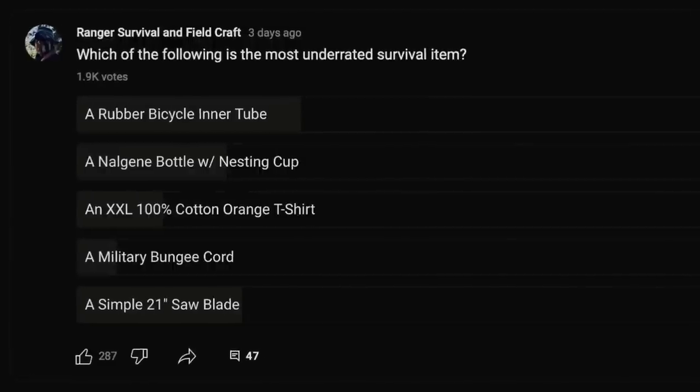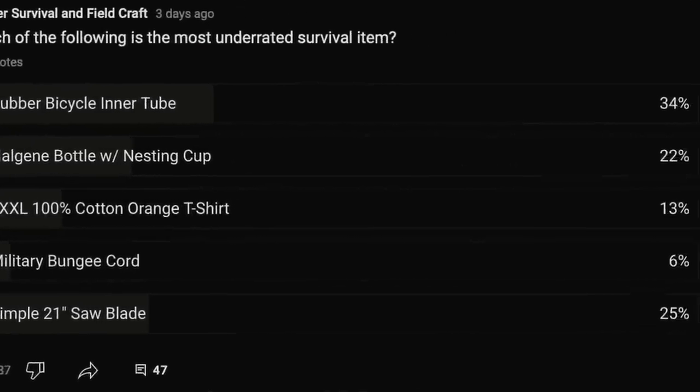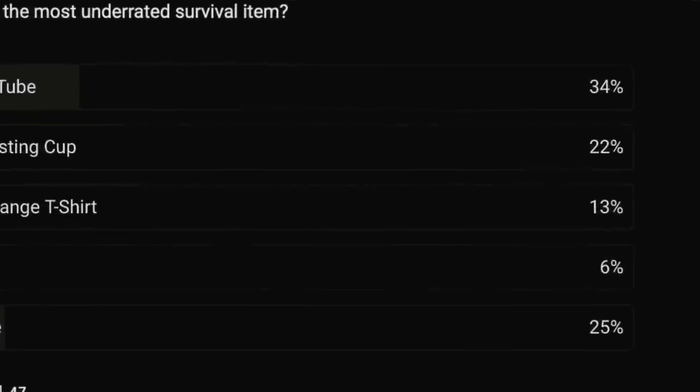All right guys, welcome back. We put up a poll on YouTube to see which of the five items listed was the most underrated survival item, and you guys voted in a vast majority of 35% for the bike inner tube. You're not wrong — that bike inner tube can do a lot of things for us.